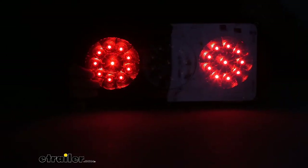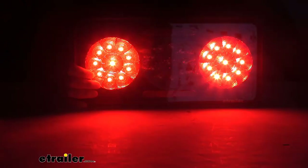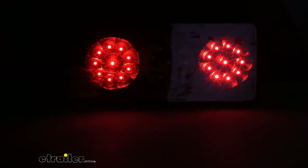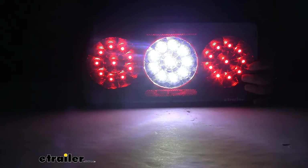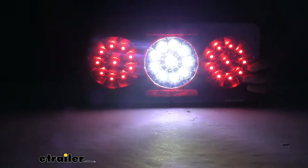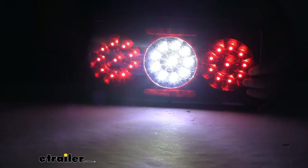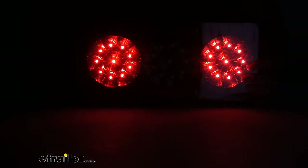Turn the lights out in the studio so you can see a little bit better how that looks in the dark. And then if I hit the brakes, it gets brighter — and that's going to be the same if you're using that for your turn signal as well. Really nice bright light there. And then I'm going to tap the purple wire to my power so you can see how bright that is — also a really nice bright light in the center to give you visibility while you're trying to back up.